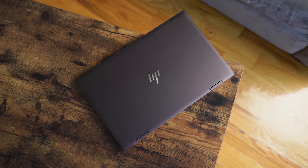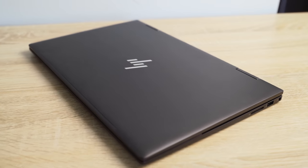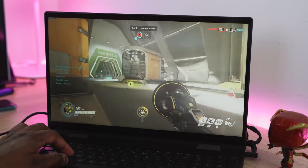Hey guys, Thunder E here and we are back with a review I think you guys are going to really like. This is a laptop review for the HP Envy X360. You've seen videos out there talking about this laptop, but we'll talk about some day-to-day use as well as some gaming because we like to game on this channel. Just to let you guys know, there is a sponsor in this video — LG.